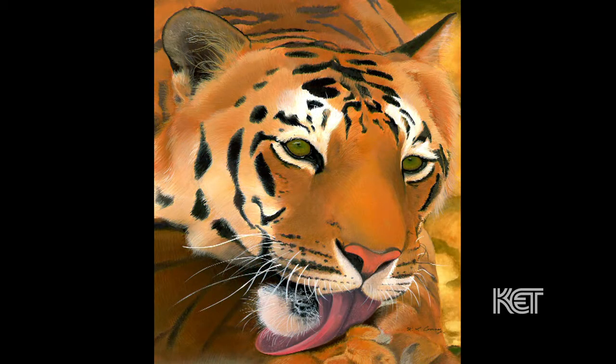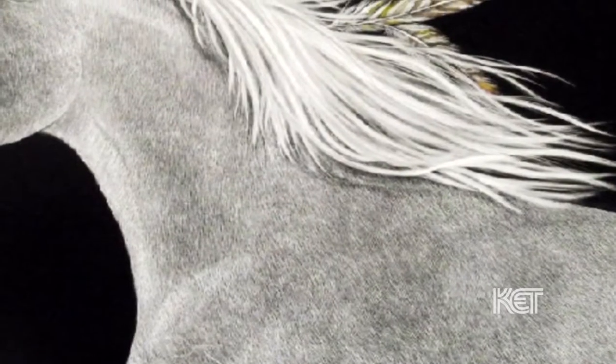I went to ACA College of Design, which is now called the Art Institute of Cincinnati. We did a two-week class on scratchboard, and I fell in love with it that instant and started doing scratchboard after that. Now I'm strictly scratchboard.